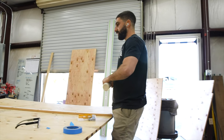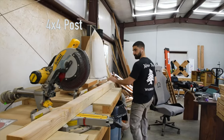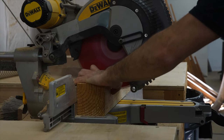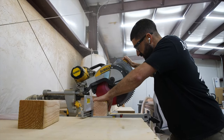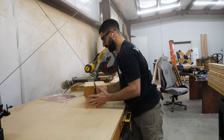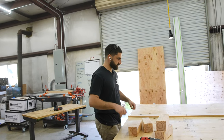I'm thinking we should put the legs on now and then we'll work our way from the bottom going up to the top. These are going to be the feet for the pallet. I just need it to be 27 inches wide for the pallet jack to go through.